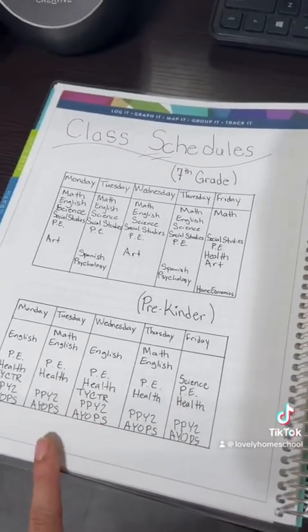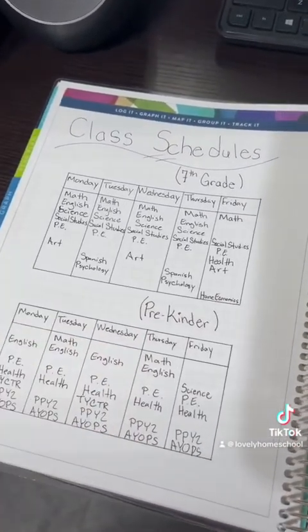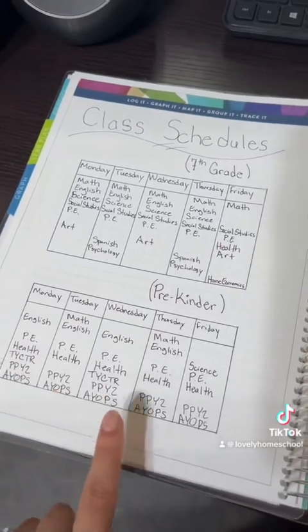In the graphing section, I used the first page as our class schedule, just to have an idea of what I wanted to do each day.